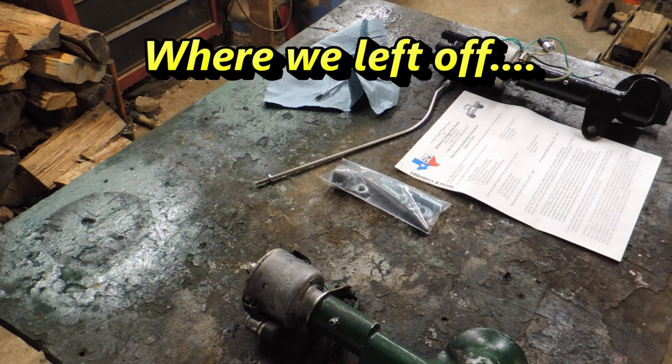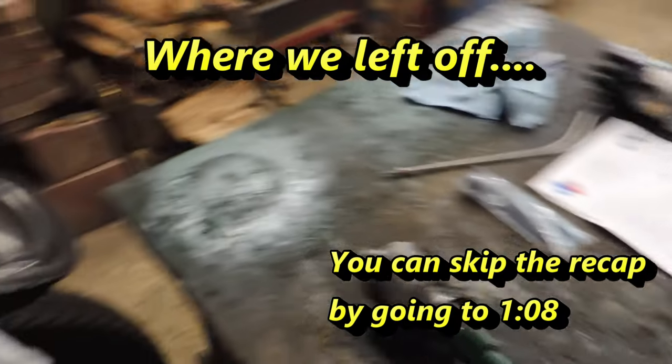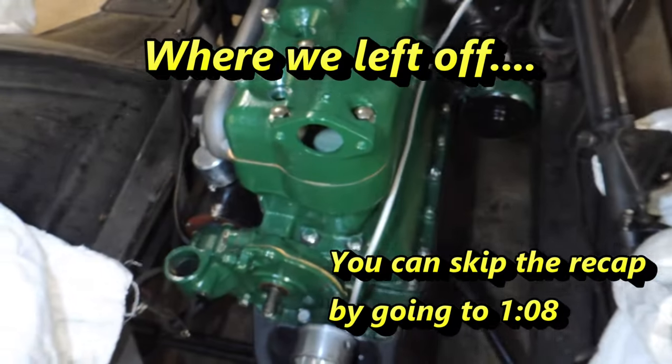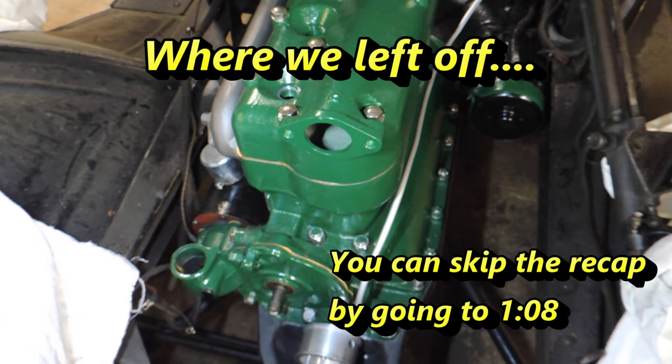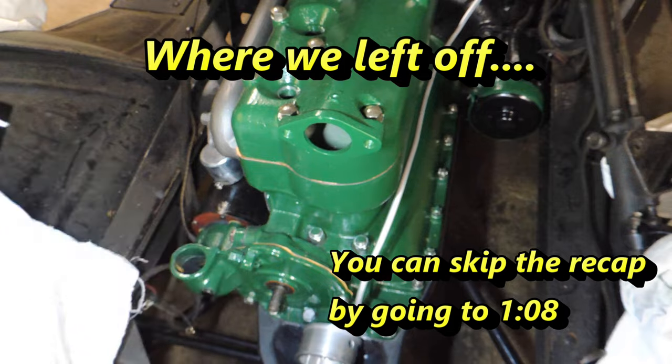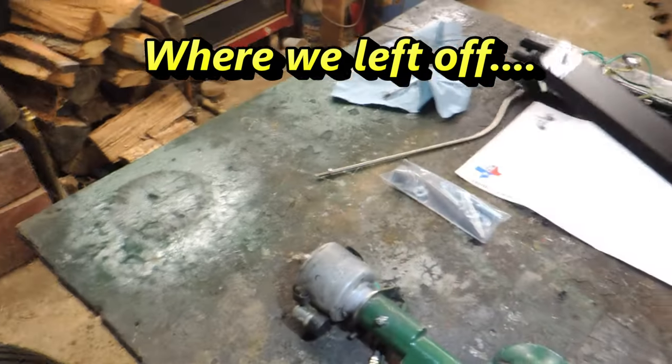Welcome back everybody. If you're new here, we are working on this 1925 Model T Ford. Today we are going to go over the accessory distributor.